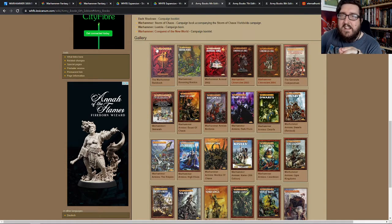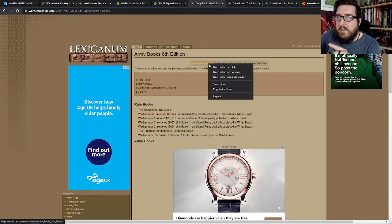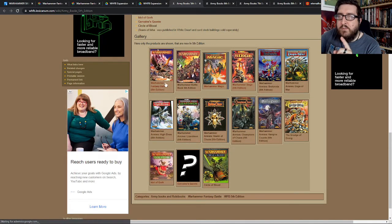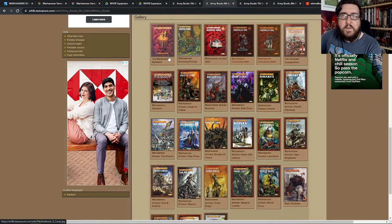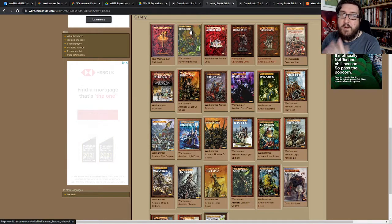I was learning to play with this Warhammer rulebook and also a book called Ravening Hordes. Ravening Hordes had a whole bunch of rules for different armies and that kind of thing. I think I may have actually done some fighting in 5th edition — this might actually be the version of the rules my friend was teaching me with, and then we moved on to 6th later on. Ravening Hordes had all the updated army lists for pretty much everything.